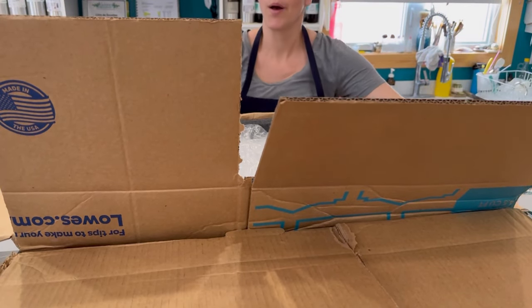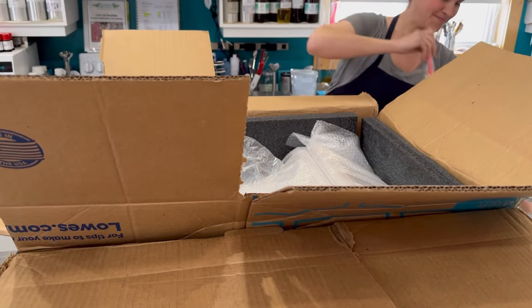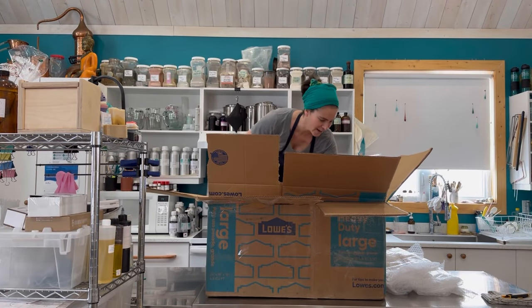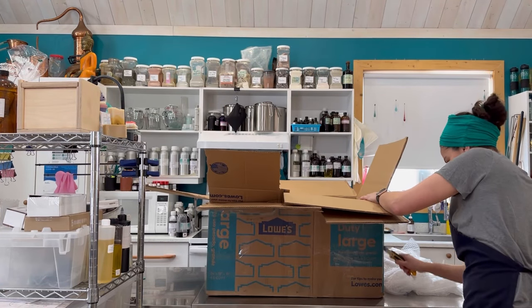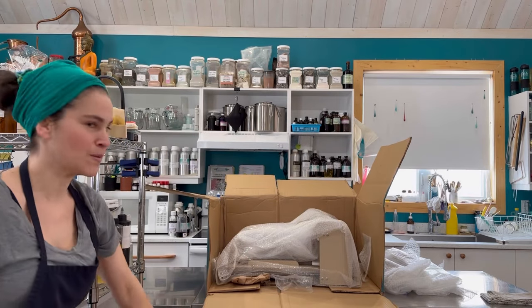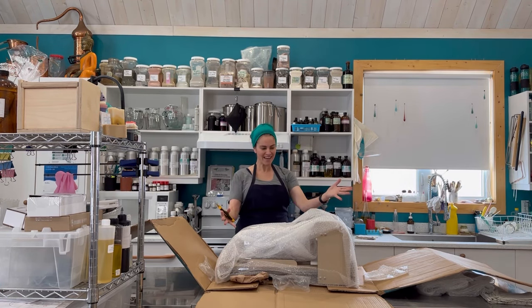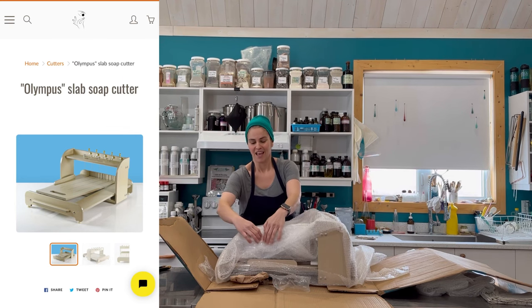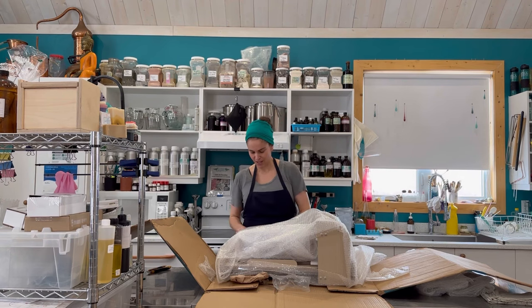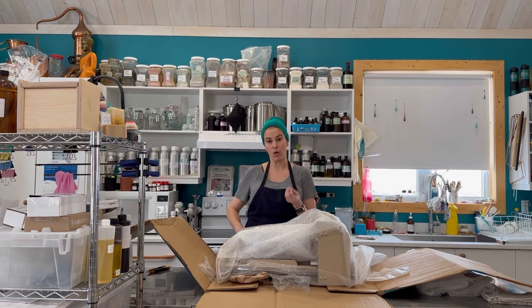Oh my goodness, this box is huge. The classic spatulas. And there it is — this is the Olympus. It is a large slab soap log splitter and I am so happy to unbox it because the one that I use at the moment was by a company called For Craft Six and they closed last year.